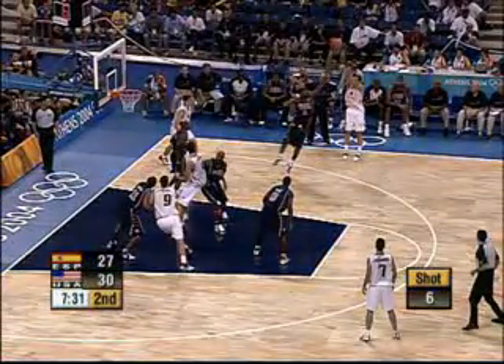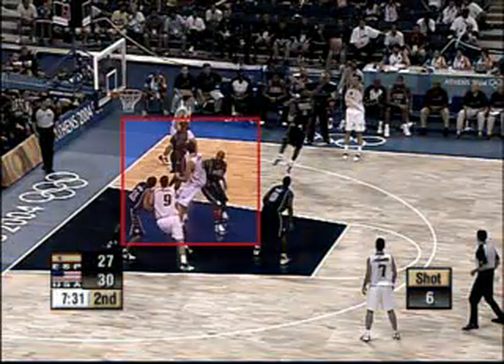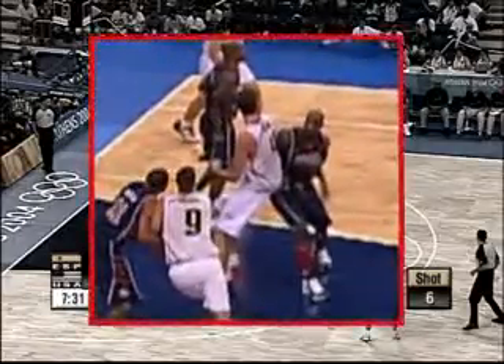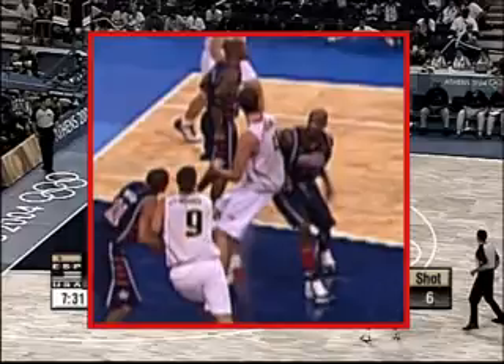White 8 attempts a three-point shot for a field goal. White 4 and Blue 14 go for the rebound, with White 4 in front of his opponent and closer to the basket. Blue 14 holds the body and pushes his opponent off.